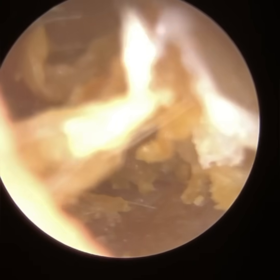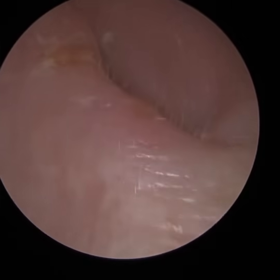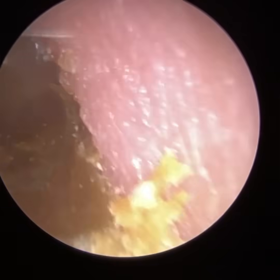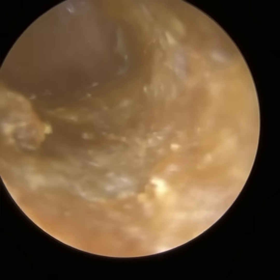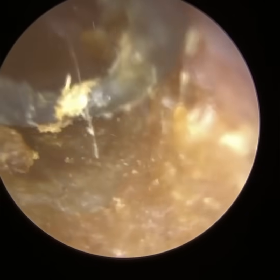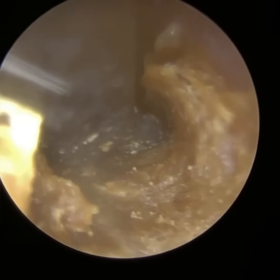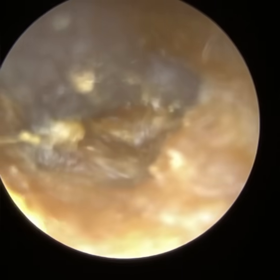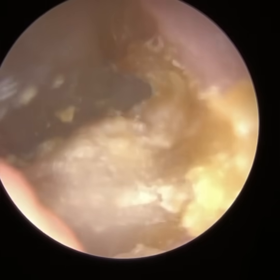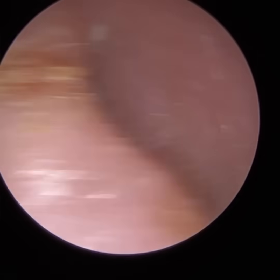What may appear a straightforward procedure actually turned out to be a case I had to refer onwards to ENT, because there is an ulceration on the front part of the ear canal — the anterior canal wall — with some embedded keratin. Whenever you see a case like that, you've got to rule out potential underlying ear canal cholesteatoma, which is very, very rare.